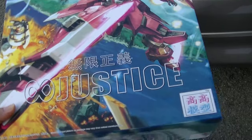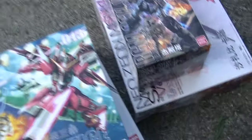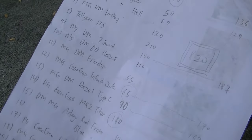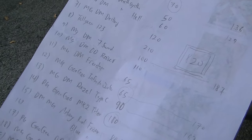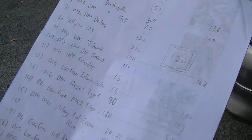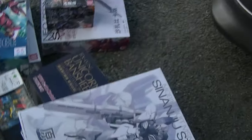This one is Justice here from TD Hong Lee. I've been wanting to do this one for a long time, couldn't find the right price. This one here is Infinite Justice, 65 ringgit. That's less than 20 US dollars — 20 US dollars is equivalent to 80 ringgit and this is 65 ringgit, so you do the math yourself.